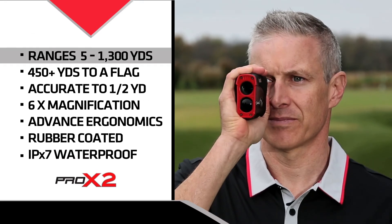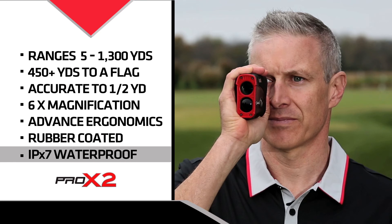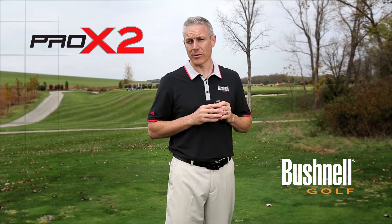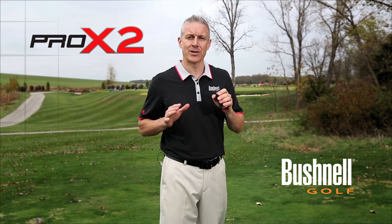The Pro X2 has outstanding ranging capabilities, easily hitting flags at over 400 yards. It has advanced ergonomics, so it feels great in your hand. Plus, it's got a rubber-coated metal housing, so it's really durable. And it's IPX7 waterproof, so you can use it anytime, anywhere.